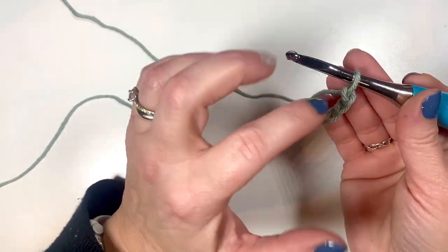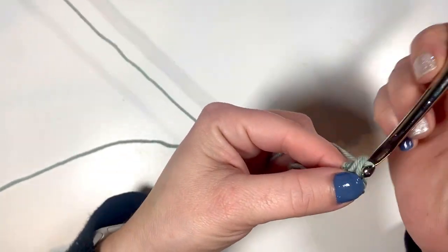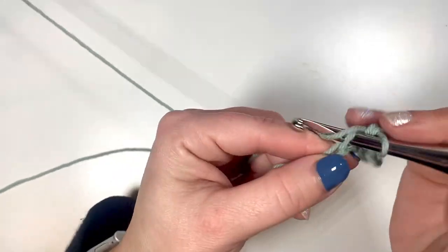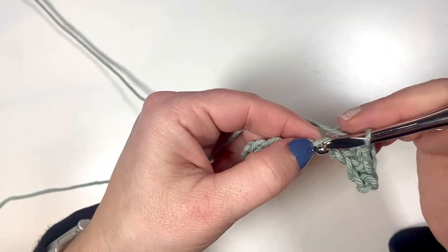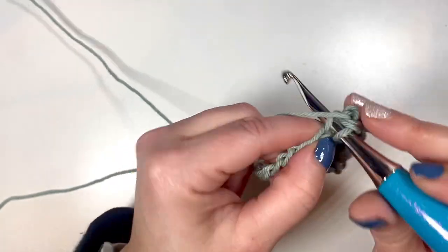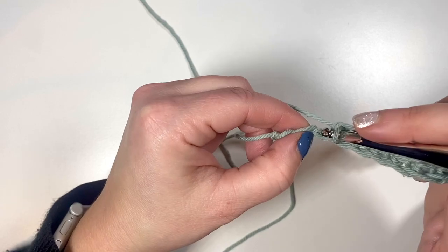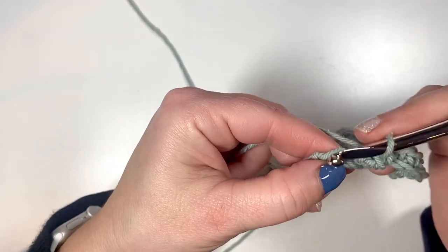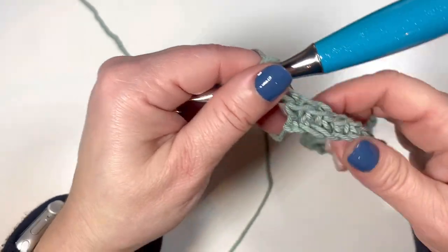For row one, we're going to begin in the second chain from the hook — one, two — and do a single crochet, then a single crochet in each chain across, for a total of 27 single crochets. Go ahead and continue down with a single crochet in each chain. Here we are at the end of row one with just a few more single crochets left.